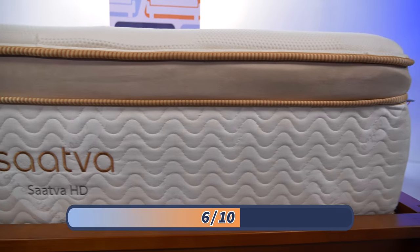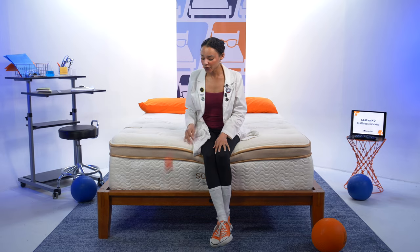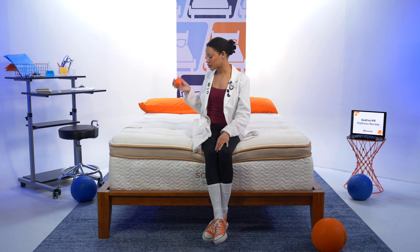At Mattress Nerd, we rate firmness on a scale of one to ten, where ten is firmer than the lens of an HD camera. The Saatva HD is going to be a six out of ten on our scale, which is the universal firmness level, so it should work for just about all sleeping positions. We also test how well this bed responds to your movements using a lacrosse ball — bouncing it on the floor it comes right back up. On the mattress surface, we're getting some incredible bounce, so this is definitely a great option for combination sleepers who toss and turn.